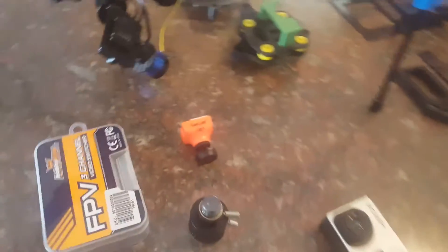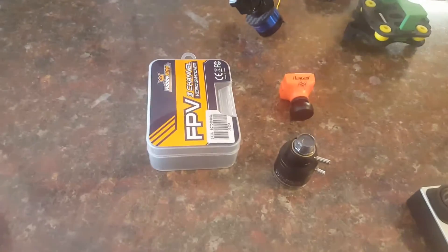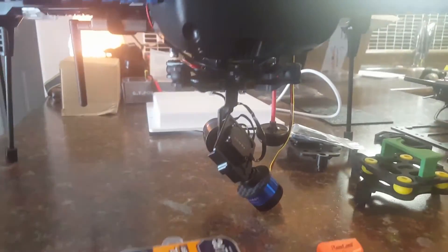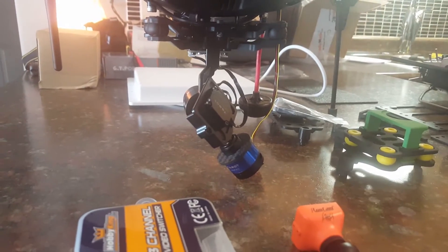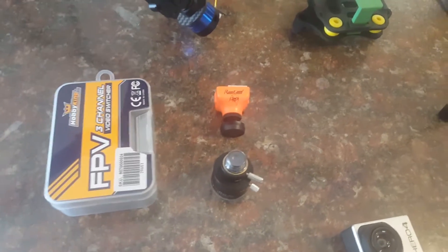I'm putting a Runcam Eagle up here in the front for FPV, and I'll have a 3-way switch to go to my GoPro. The Tero gimbal is coming off — I hate it with a passion — and the Feiyutech gimbal is going on. I've also got a zoom lens here for the Runcam Eagle to try out.